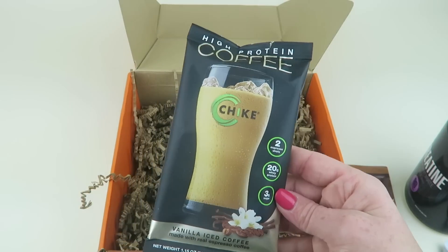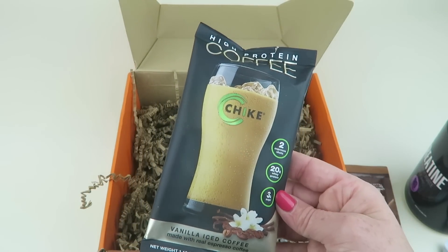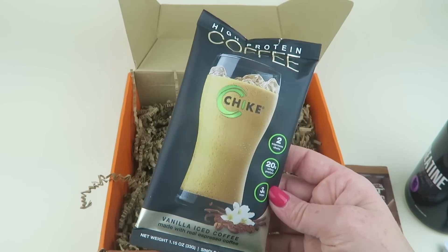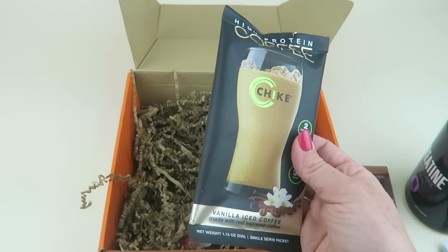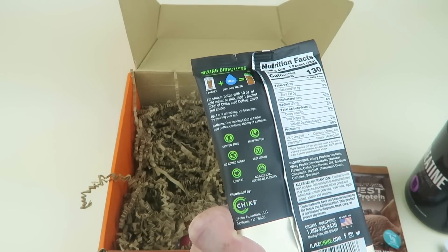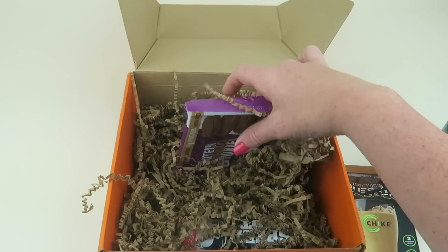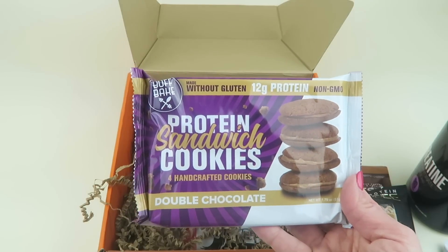We have some high protein coffee — it has the equivalent of two espresso shots, 20 grams of whey protein, and 3 grams of sugar. This is a vanilla iced coffee made with real espresso. It's gluten free, high protein, no added sugar, vegetarian, no artificial colors or flavors, and low fat. I'll give this to my husband — he likes coffee.